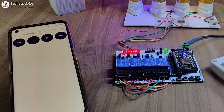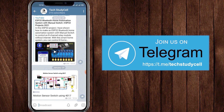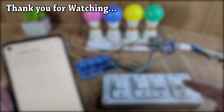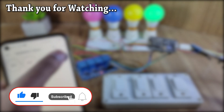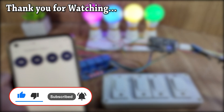This is a very useful home automation project. You can also join our Telegram channel TechStudyCell for more home automation project ideas. If you find this video helpful, please hit the like button and share it with your friends. Don't forget to subscribe for more such videos. Thank you for watching, have a great day.